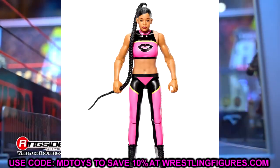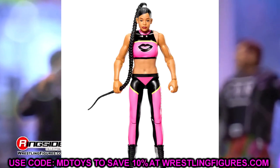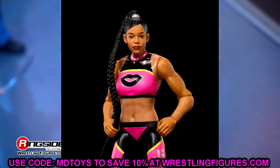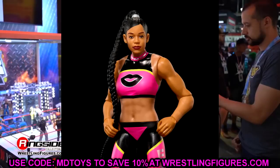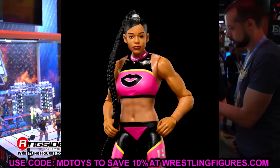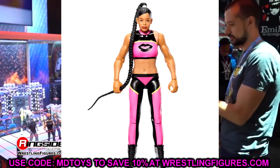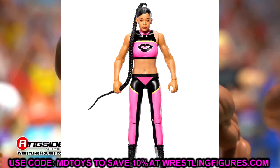Next up we have Bianca Belair — this one can join those figures out in the yard. The gear is okay, I like the pink and black, but the head sculpt lacks detail. It doesn't even look like true Bianca to me. It's very flat, it lacks dimension, it's very stiff looking. The braid ponytail is okay but this figure looks very cheap. Sometimes basics look really good and sometimes they look like a Dollar Tree figure.